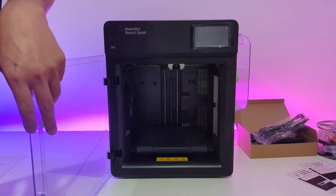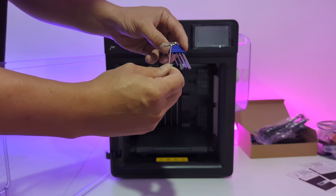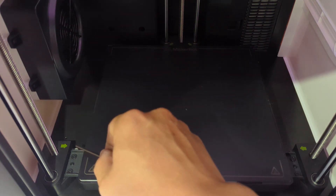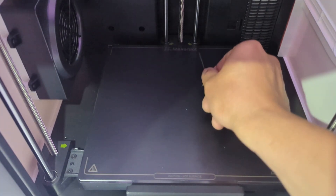Before powering up your new printer, it's important to grab a 2mm hex key from your accessory box. We'll need this to remove the four screws holding down the printer's print bed, which are in place to prevent the bed from moving during shipping. Here are the locations of the four screws you need to release.